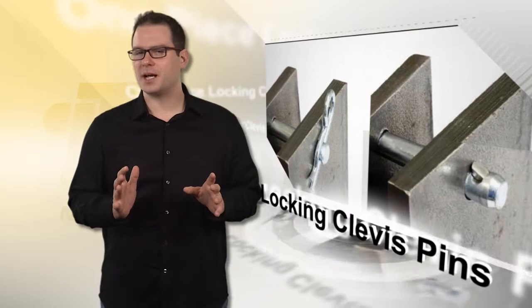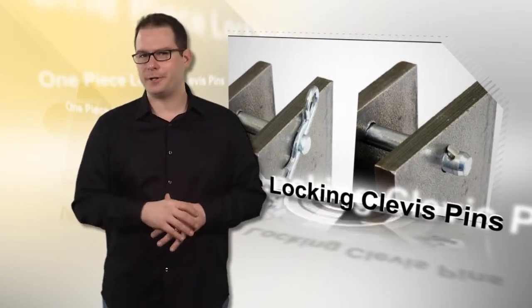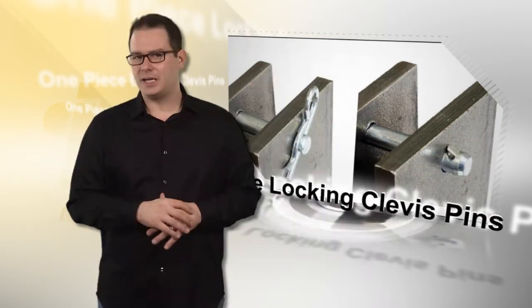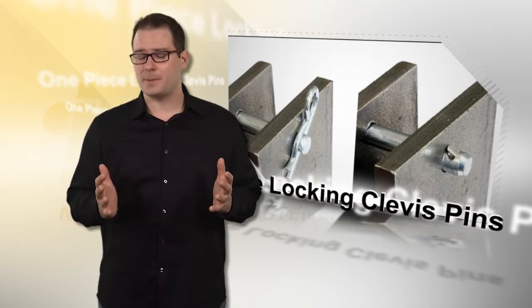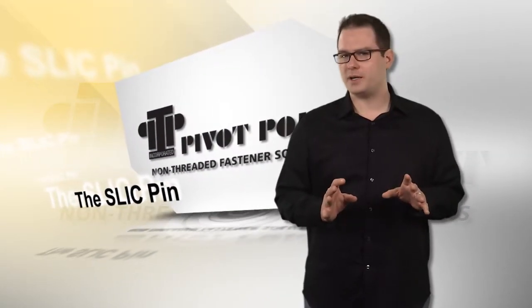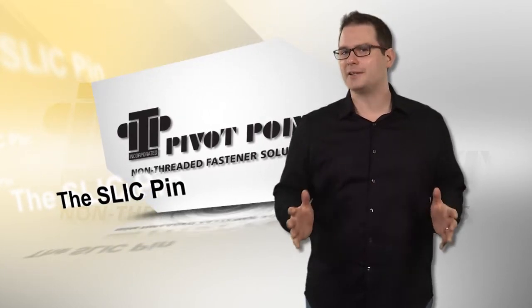Slick pins are one-piece locking clevis pins that eliminate cotters, bolts, nuts, and clips. They do not require tools for use, thereby greatly speeding up assembly times. These quick locking pins are well suited for automated assembly and are easier, safer, and faster than standard clevis pins, cotter pins, and clips.